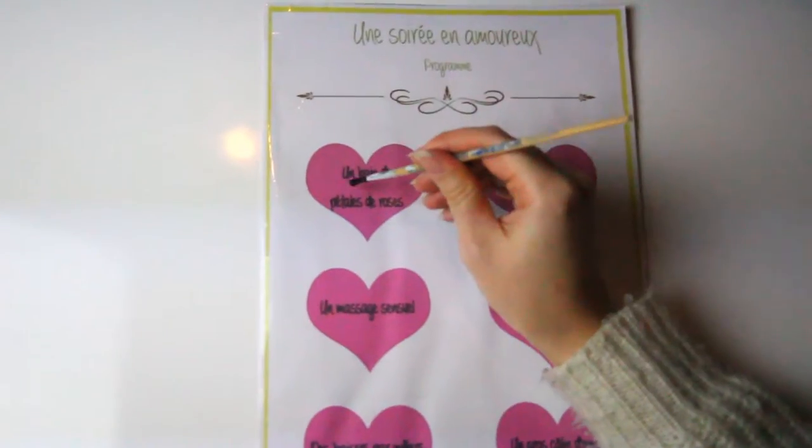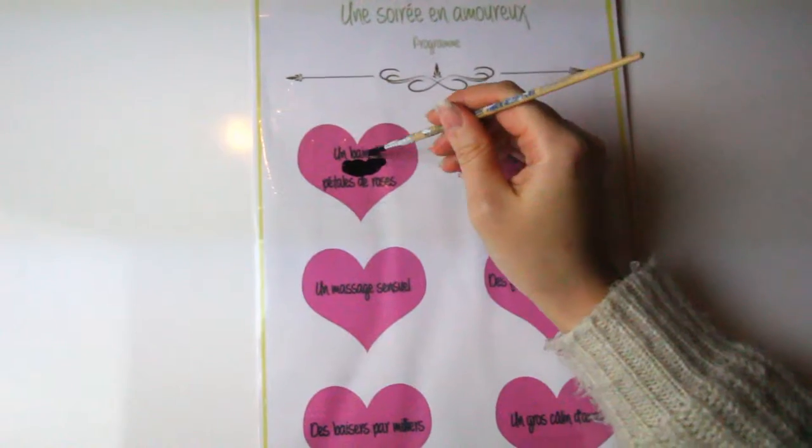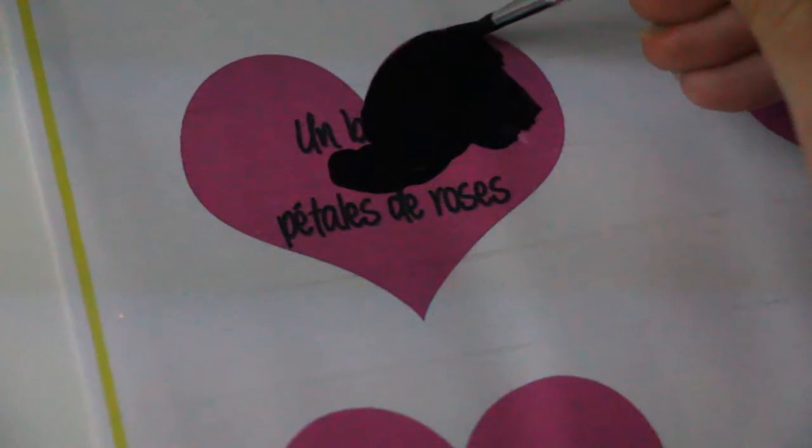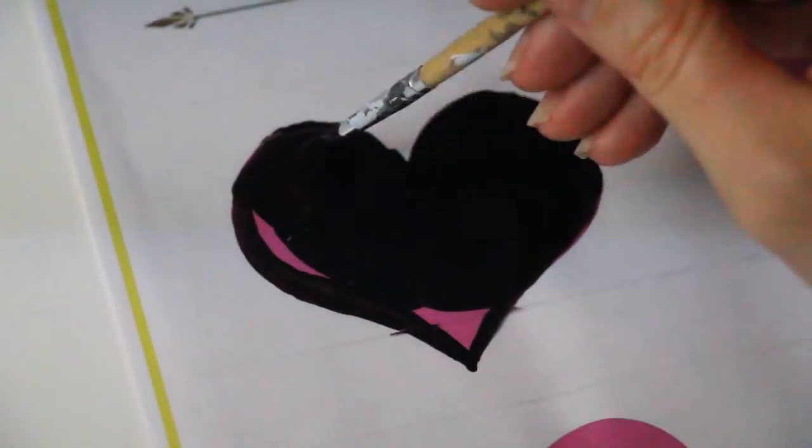All you have to do now is to cover the hearts with this mixture. If you already take a little bit, no worries, that's fine. You will be able to smooth the edges with a toothpick once it's right.